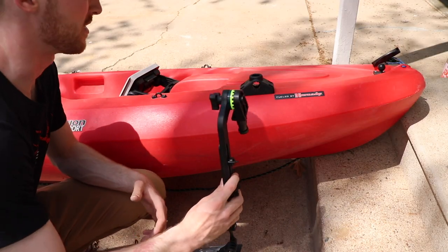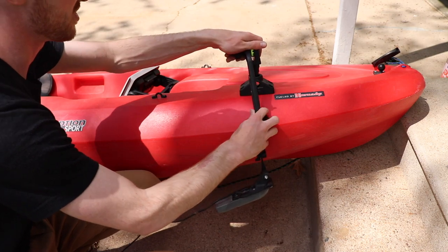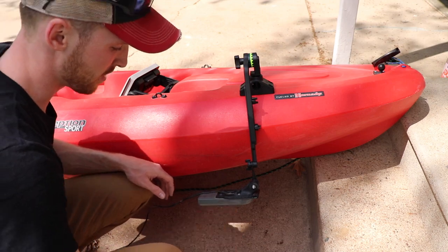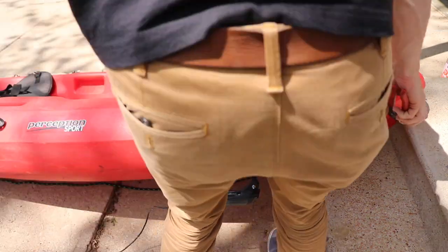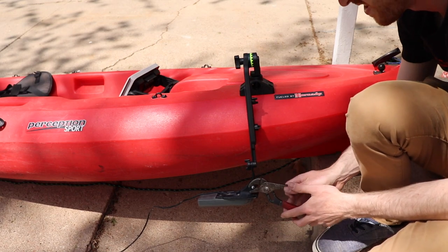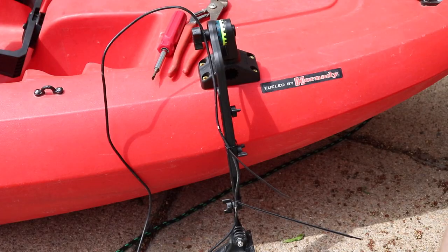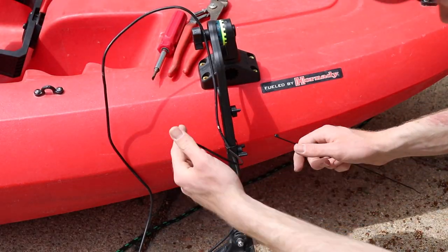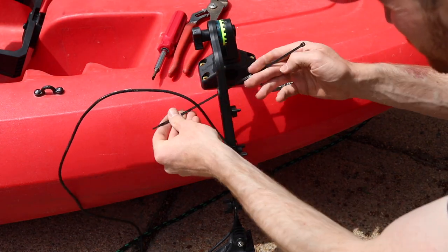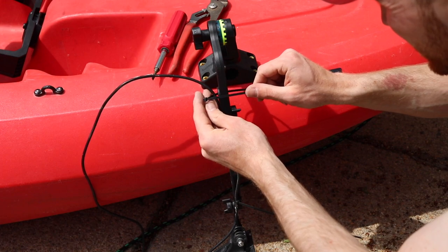Now we're going to check how this lines up. I'm going to raise my kayak a little bit and set it on the steps. This is just going to click right in and then we can adjust where we want it exactly. I'll come around the other side to tighten this up. Once the transducer is on, I like to take zip ties, run my wire up, and keep everything nice and snug and out of the way.